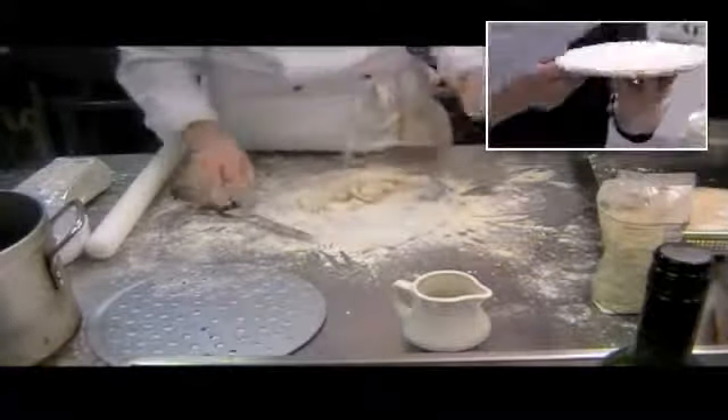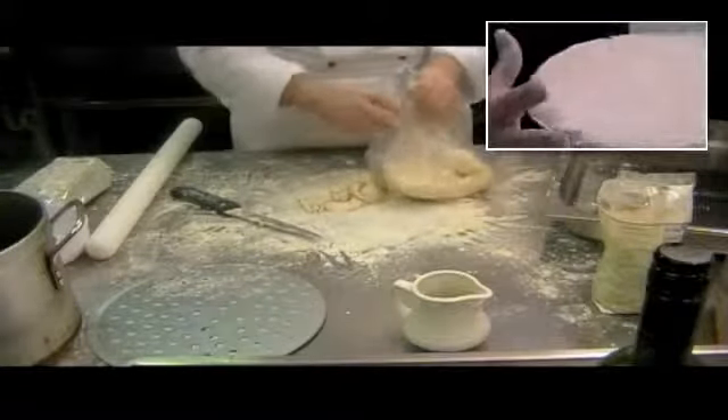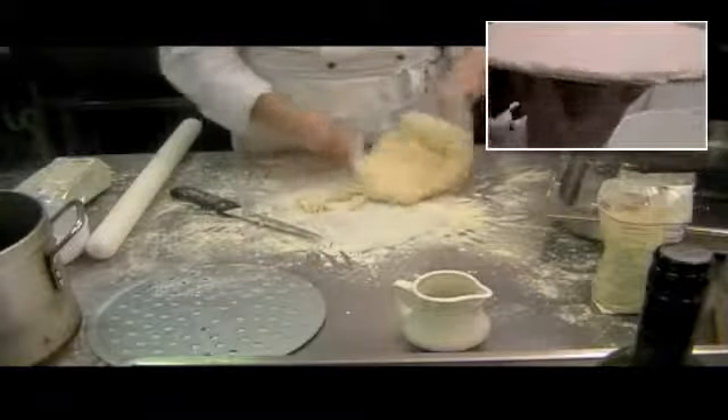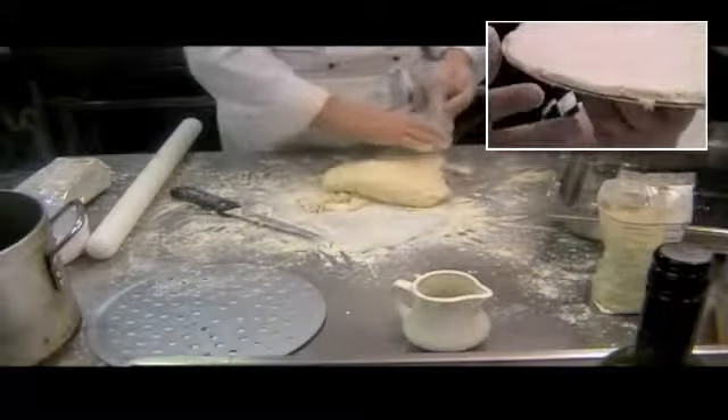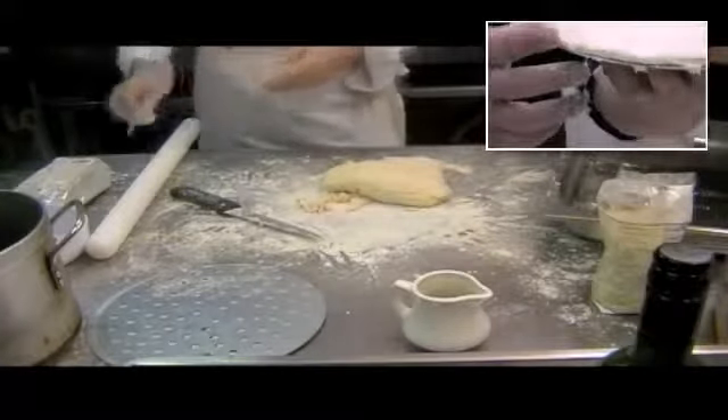The thickness of this dough is what we're looking for. That's around about 3mm. In my day, it's about a 9th of an inch. That's it.